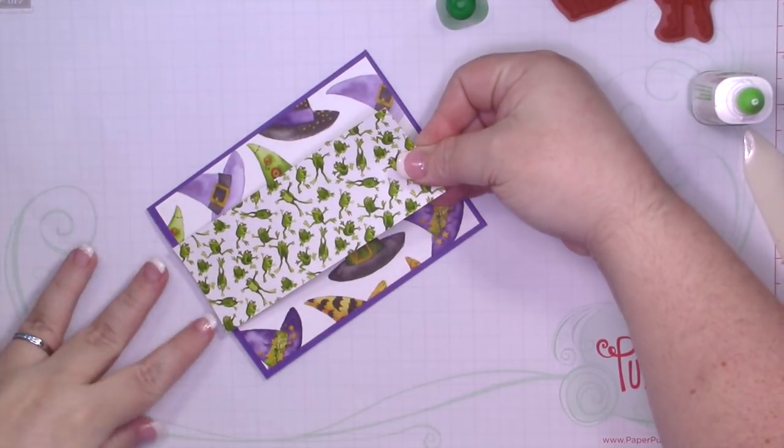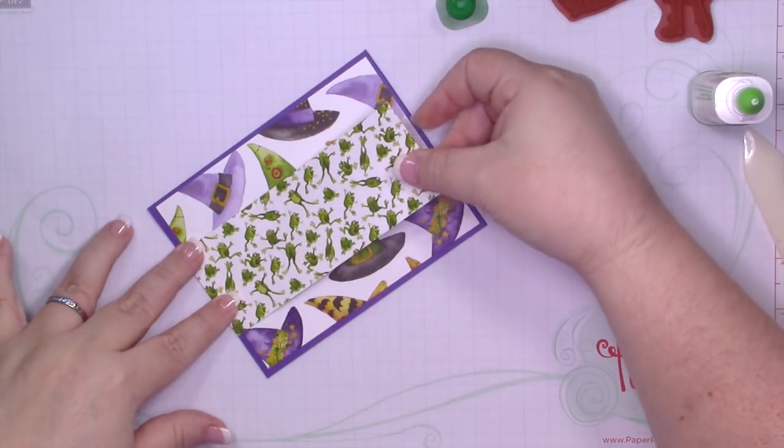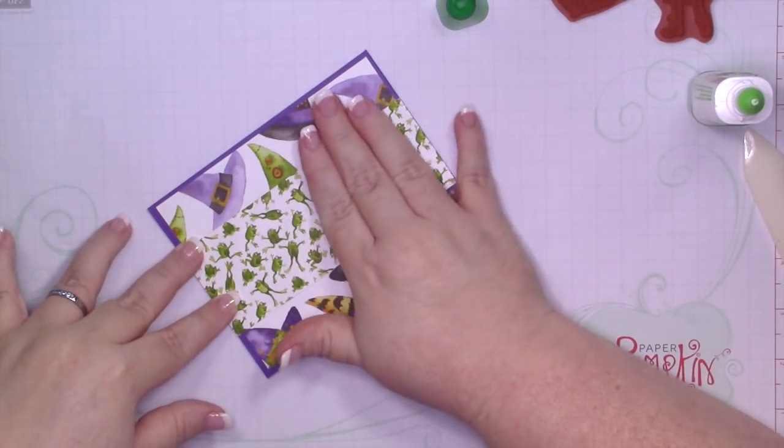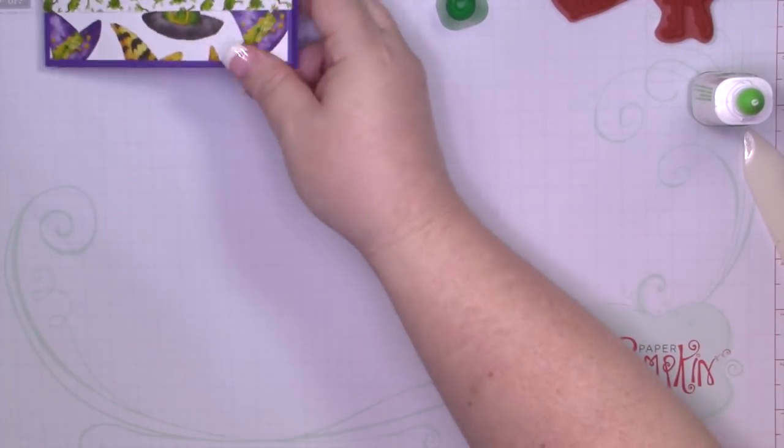I know not a lot of people send Halloween cards or celebrate Halloween, but this set is just so cute. Okay, so let's get to stamping.